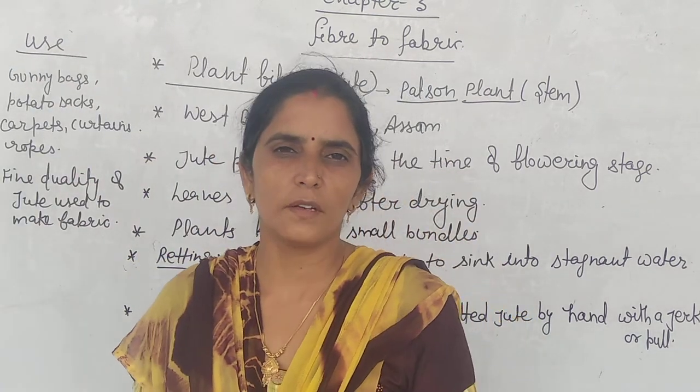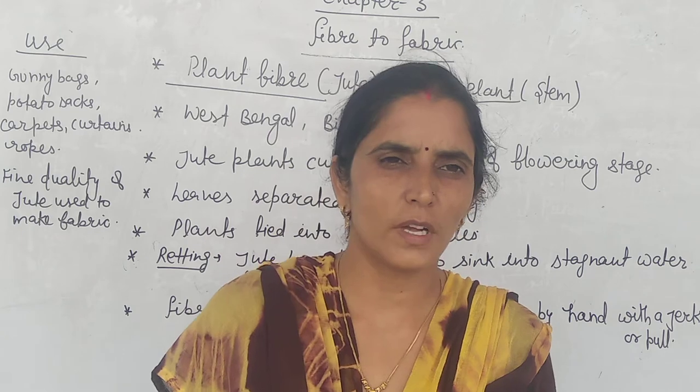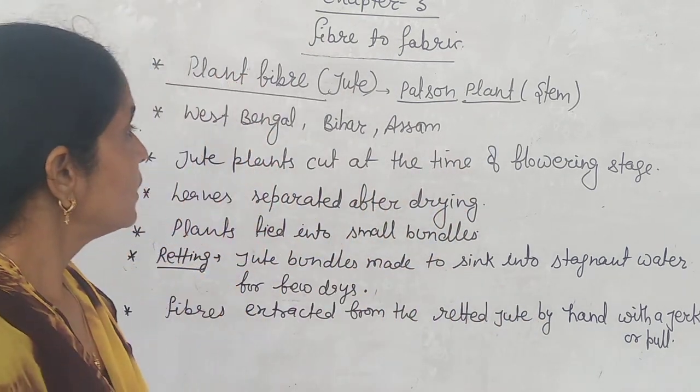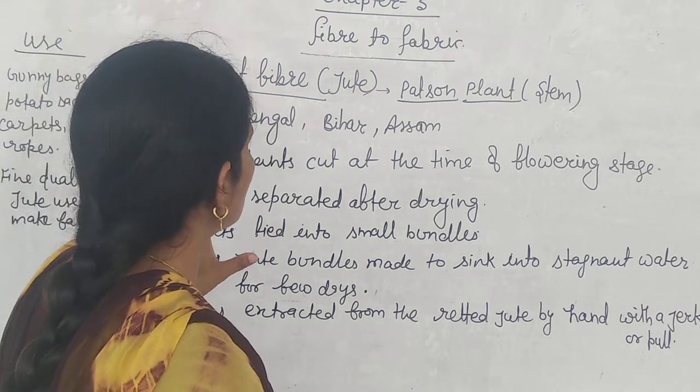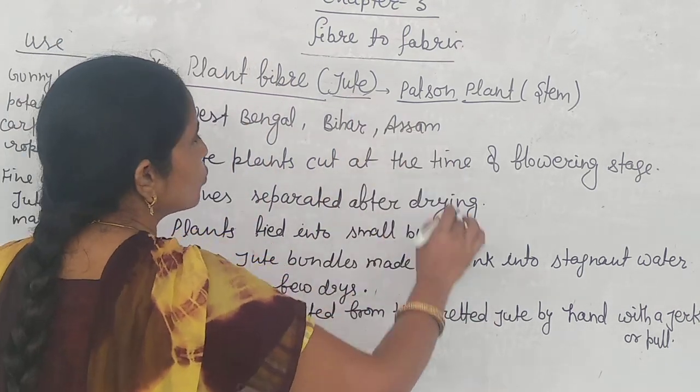Hello students, good morning, welcome to the online classes of RCA Education Habansu. Let's continue chapter number 3, and this is our next topic: plant fiber, and that is jute.